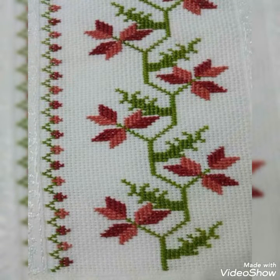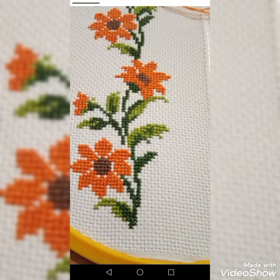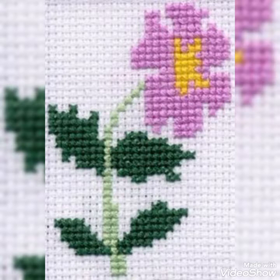Welcome back to my channel friends, how are you all? Today I am going to show you a very beautiful cross stitch.